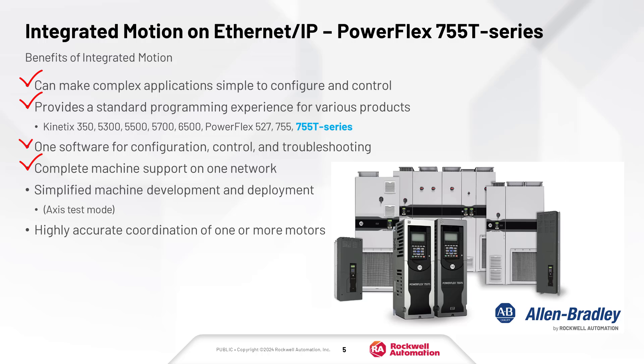Studio 5000 Logix Designer provides an all-in-one solution for drive control, configuration, and troubleshooting. Integrated motion features robust capabilities for the precise control of one or more motors and their trajectories.